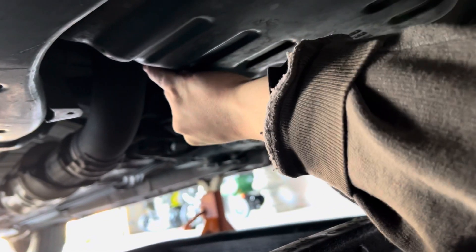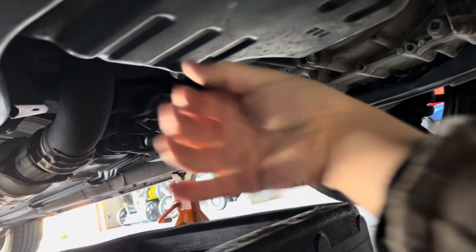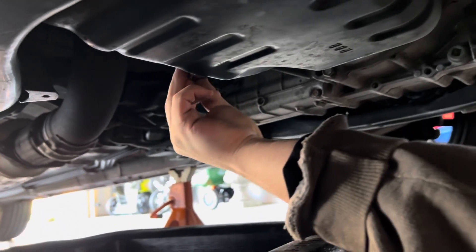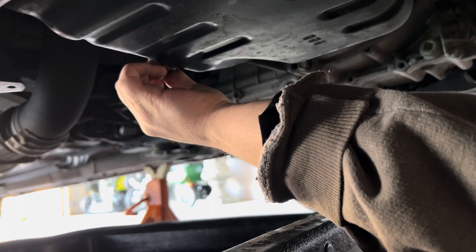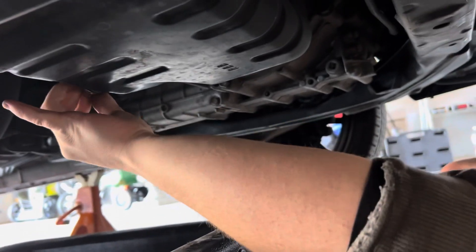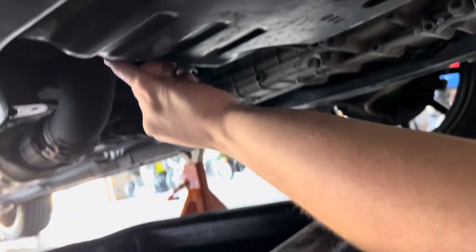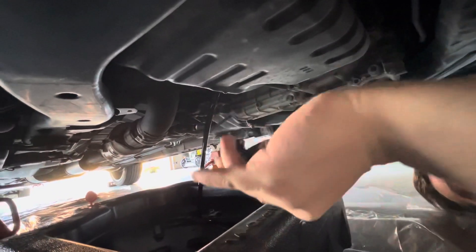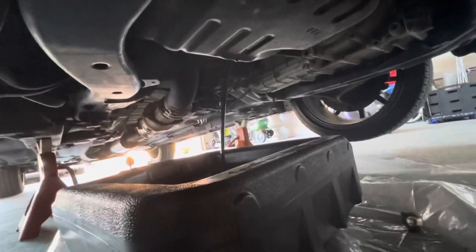Yeah, I would just use your fingers once you break it loose. Back it out until you feel it clicking back into the thread. I'm gonna roll down my sleeve a little more just in case I get decapitated if this car falls. Look at me - this is the frame rail. Oh my god. There it goes, it's dripping. Yes sir, I'll put that right there. Black gold. That'll be used in our fires from now on - fourth of July.